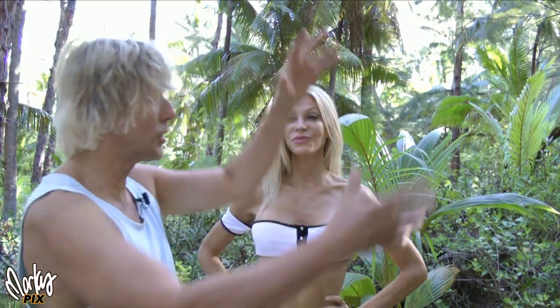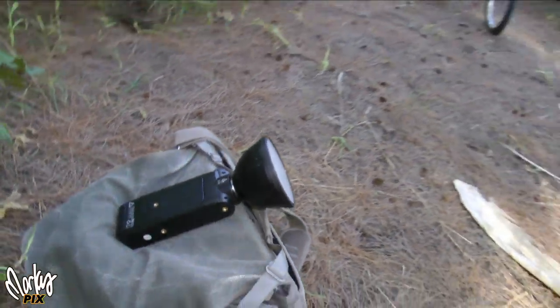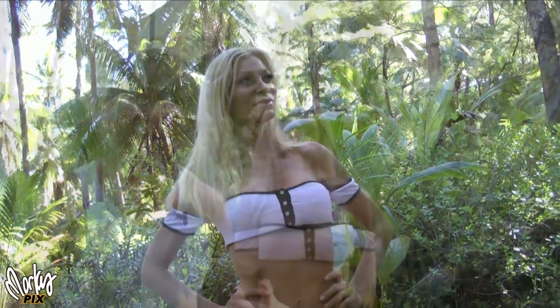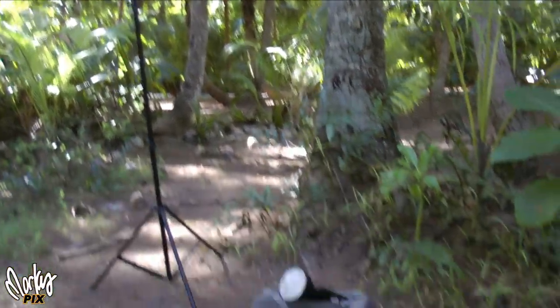A harsh light coming from above is going to cause shadows underneath her chin and under her nose, which I don't want. So the secret is to have a second light down below aiming up to knock out those shadows. That's why I have an AD 200 on my camera bag aimed up at her face from below. It's on a separate channel so I can adjust its level — you don't want it as bright as the main light, but enough to soften the shadows.